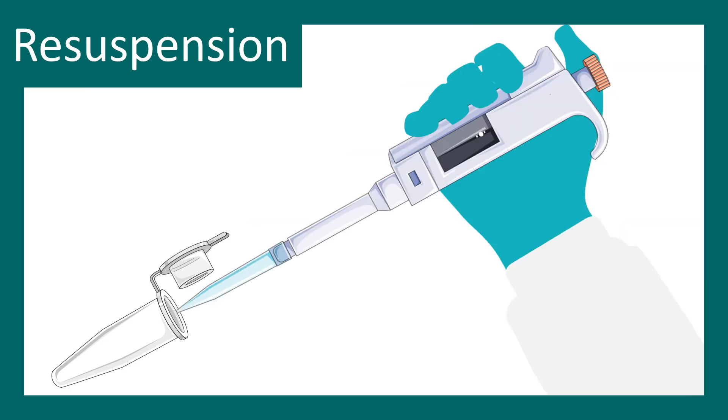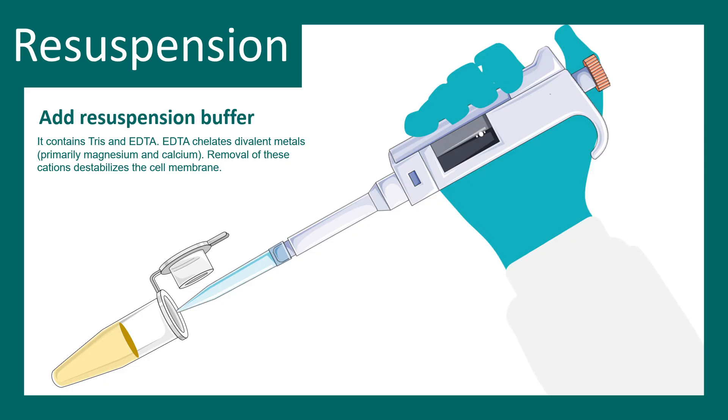In the alkaline lysis method, you start with solution number one. You first resuspend the bacterial cells in the resuspension buffer. In the resuspension buffer you have Tris and EDTA. EDTA is very important because it chelates divalent metal ions such as calcium and magnesium, which are also important for DNases. By chelating these divalent ions you can inhibit DNase activity. Removing calcium and magnesium also destabilizes the membranes.